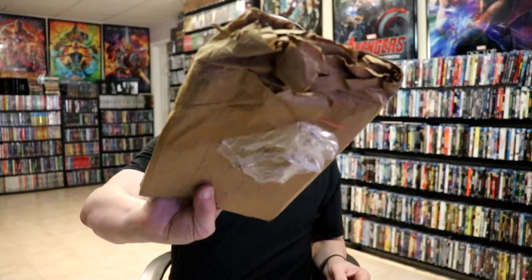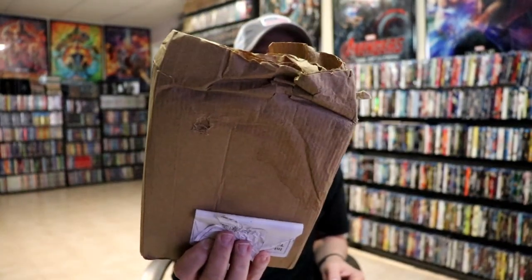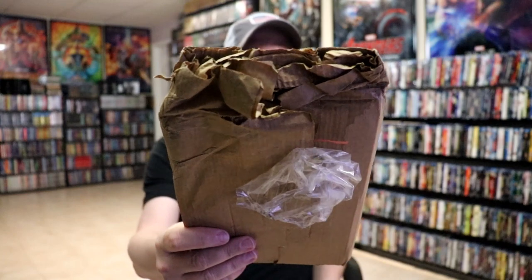I was kind of nervous — I know that this item sold out on the Zavvi website, and mine came in like this, left out in the rain. So I was kind of worried that it was going to be damaged, but I'm very thankful that it was not.